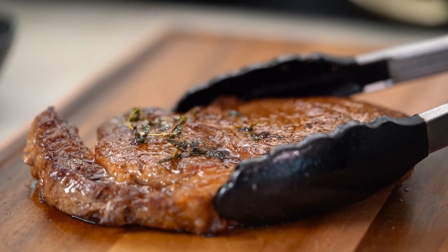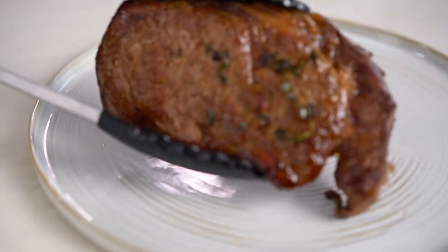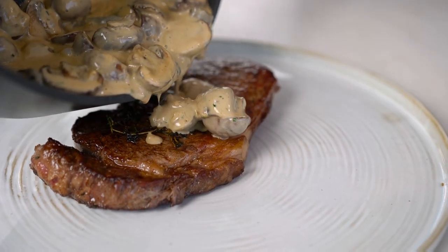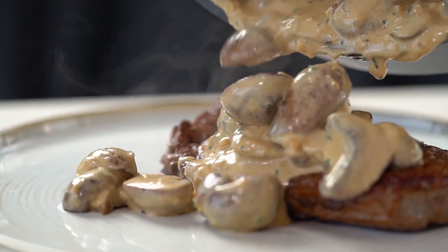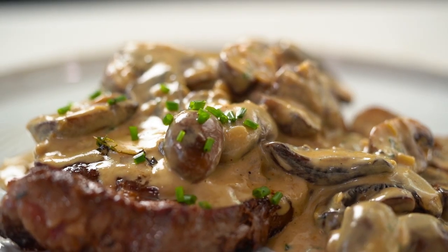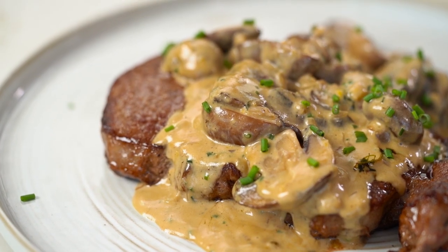Let's put this all together — steak out, and now sauce. Just a little sprinkling more of those chives. And there you go, my friends.